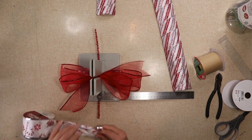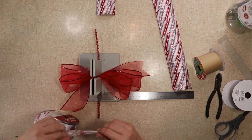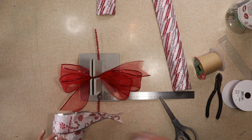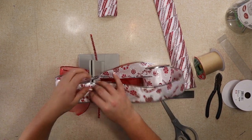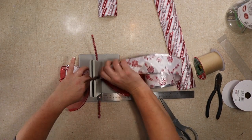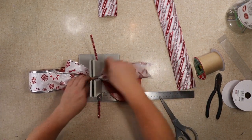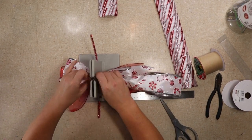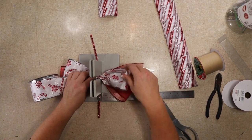Now I'm gonna add my next ribbon and I'm gonna do the same thing — dovetail the end and make the tail. I have a detailed video on how to make a bow with my Bowdabra and I'll link it here. I'm making my loops slightly smaller than the sheer ones. I thought this ribbon worked perfectly with the striped ribbon, and it also had candy canes on it which was really cute.